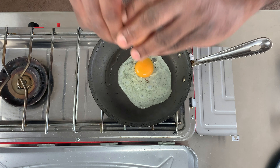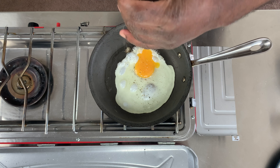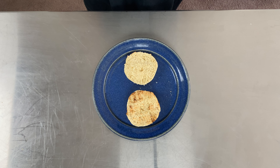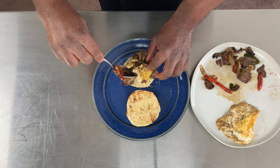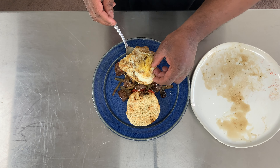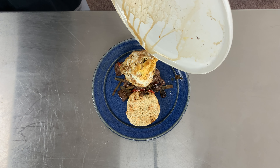Now it's time to fry my egg real quick. I've been seasoning at every level. It's time to build my sandwich. I'm using homemade English muffins. First I add my steak with the cheese and vegetables, then my fried egg, and last but not least, the steak drippings.